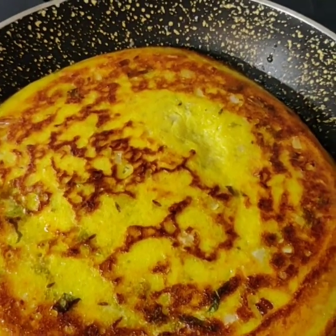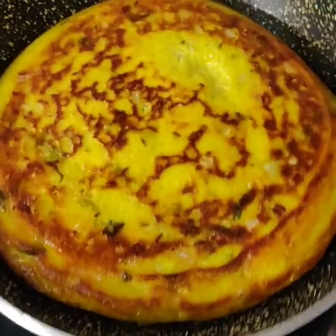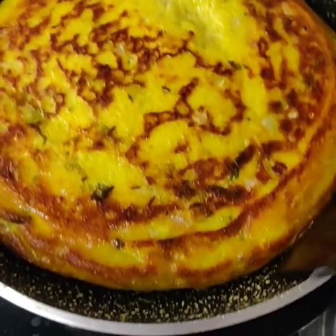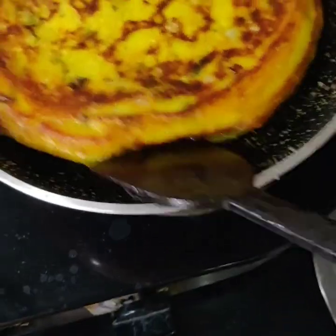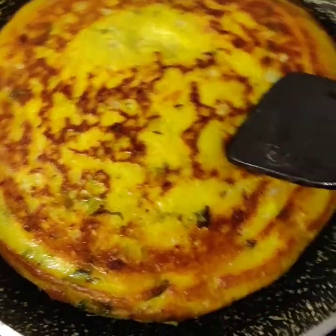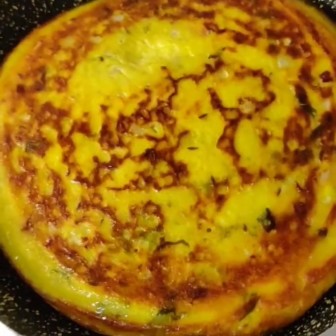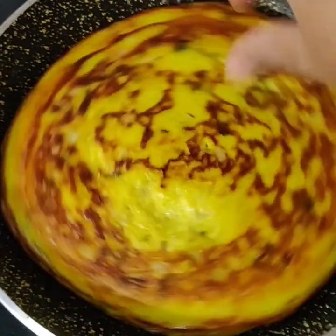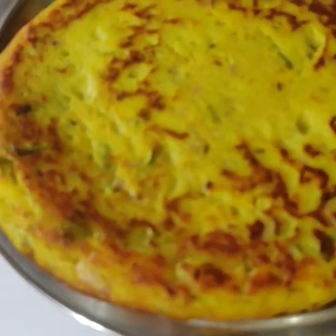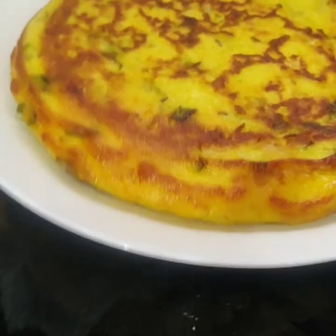I will flip it with 2 spoons. We roast both sides. If you like this side, we will roast the second side as well. I will move it and make this one.